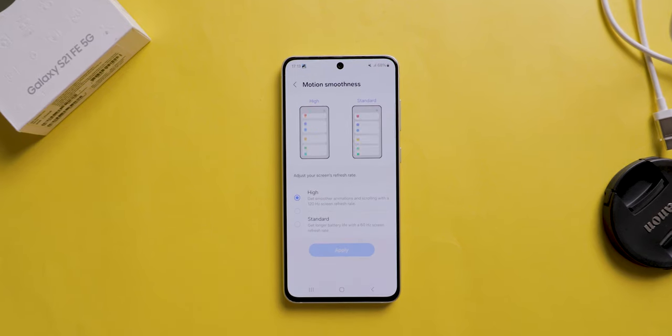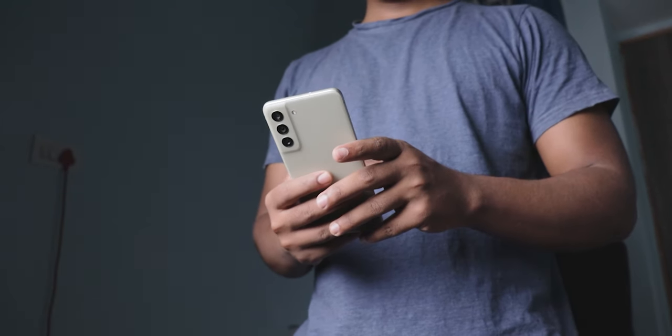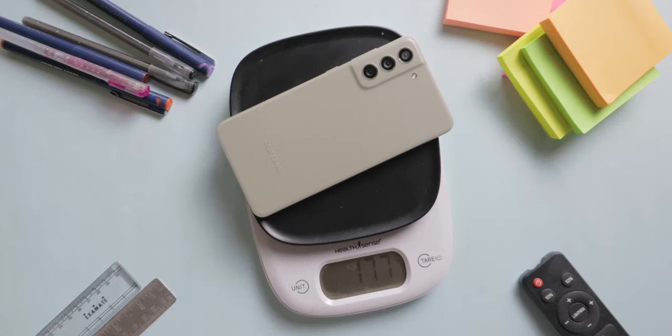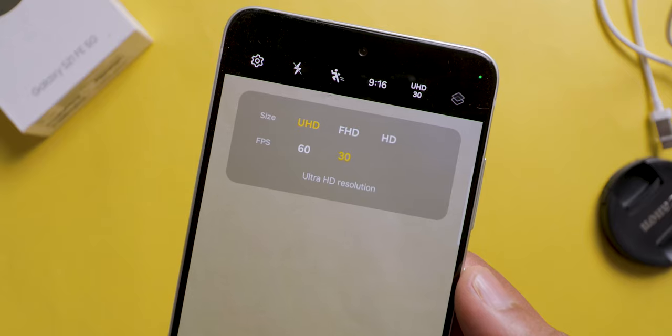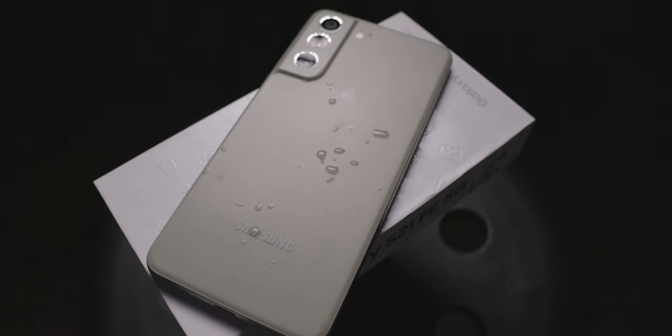Now let's discuss the pros and cons of this mobile. If the cons matter to you, then don't buy this mobile. Here are the pros: a beautiful 120Hz refresh rate AMOLED display, a powerful processor for everyday tasks and gaming, a good camera system, light weight and comfortable design, long-lasting battery with fast charging, software updates guaranteed by Samsung, 4K video recording support for both front and back cameras, IP rating, and more.